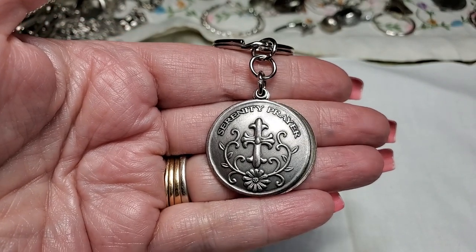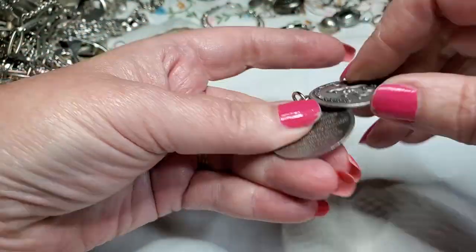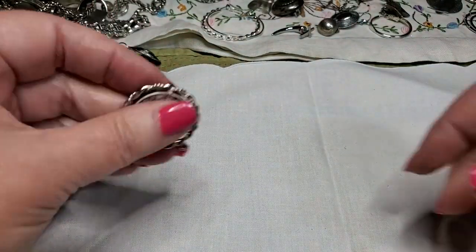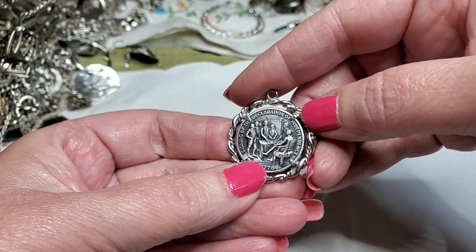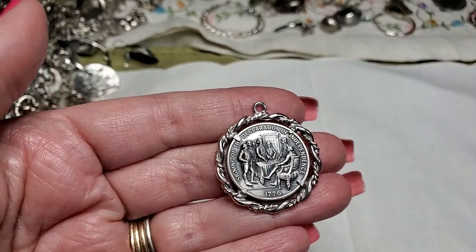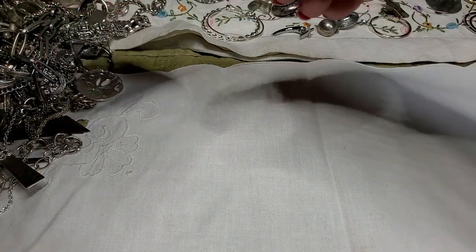This is a key chain — Serenity Prayer. Very nice. Is it open? Oh, it does — it has the prayer inside. Oh, how nice, I like that. And this is another — oh, this is a Declaration of Independence. Let me look — Signing of the Declaration of Independence, 1776. Nice, pretty cool. I'll give that to my son, he loves stuff like that.